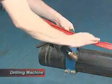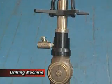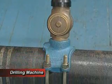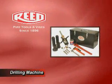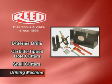The DM1100 and DM2100 drilling machines drill through the wall of pressurized pipe via the corporation stop and saddle. These tools use Reed D-series drills, carbide tipped hole cutters, and shell cutters.